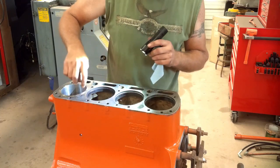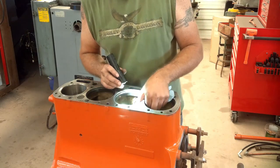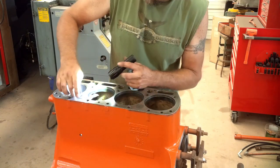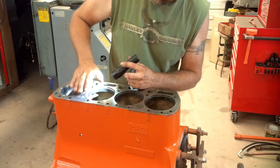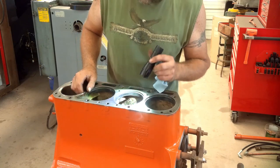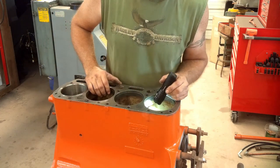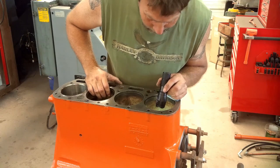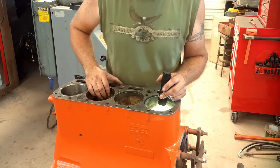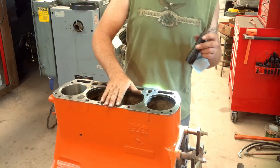One other thing I forgot to mention — these blocks are prone to cracking between the cylinders. If they're cracked up on the top side, that's not a big deal; the head gasket seals around there, and these sleeves are actually slightly higher than the deck of the block. But down in the bottom where the O-rings go, if the block is cracked down there you've got problems. The block is either junk or a good machine shop may be able to fix it. But mine's in good shape, so we'll keep rolling.